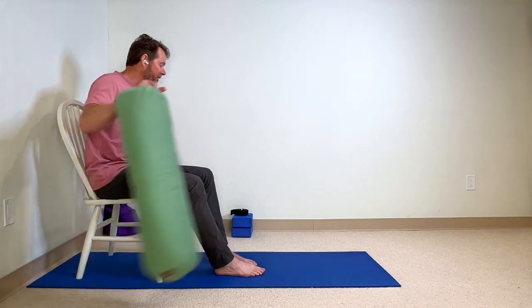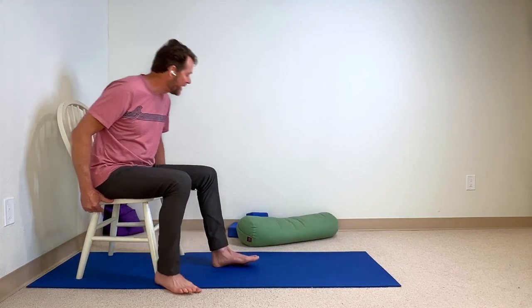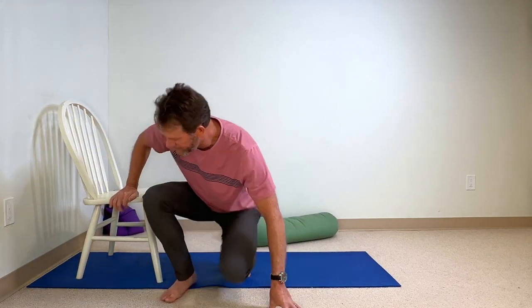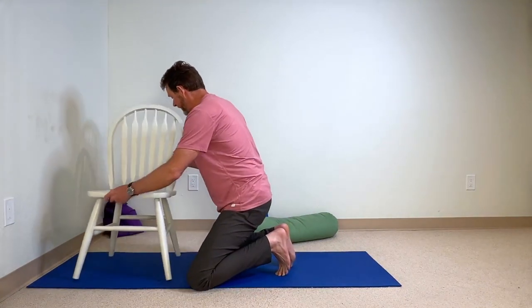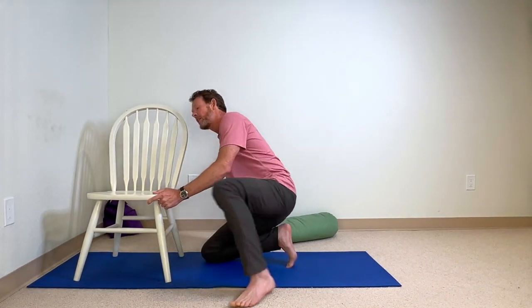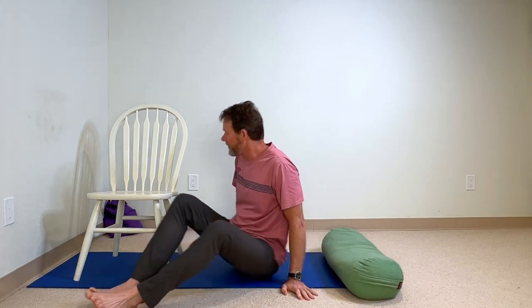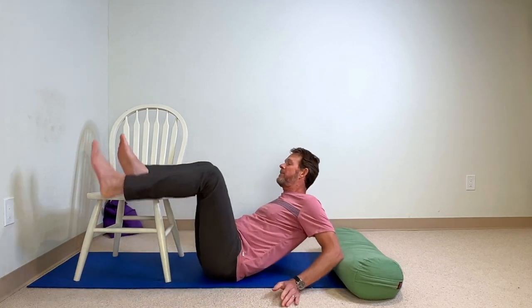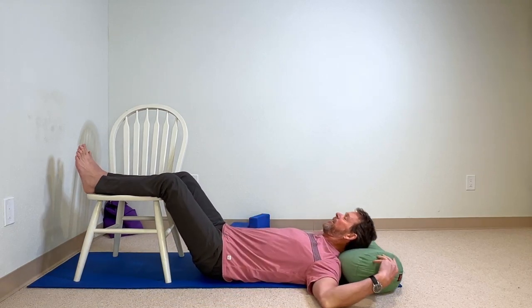Now, the knee, along with any other given joint, also needs extension. To work on extension, you can turn your chair crosswise, use that support for your head, and lie back, supporting your legs over the chair.